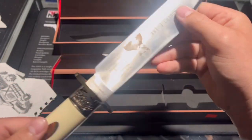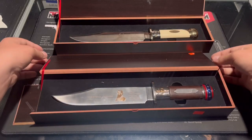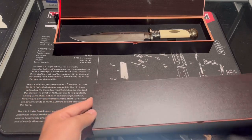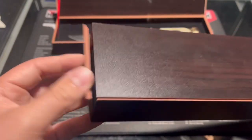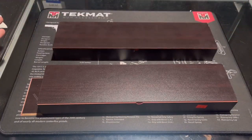They come in these wooden display boxes, which are pretty nice. This one has a little piece broken off the side, but it's okay. The other one is pretty much fine.